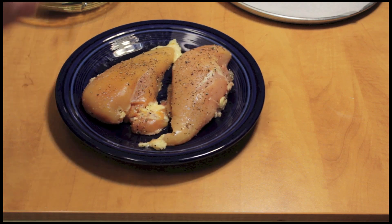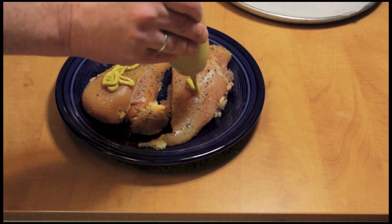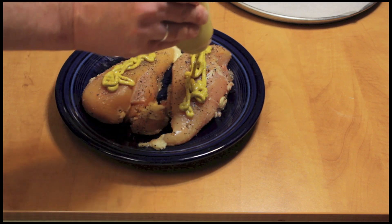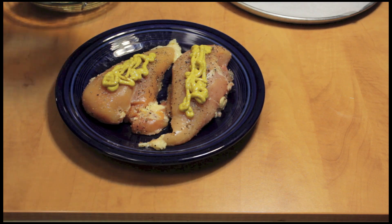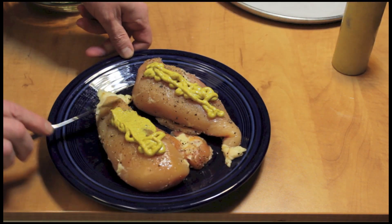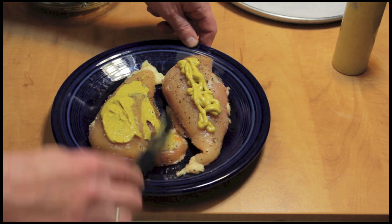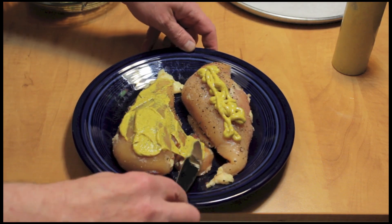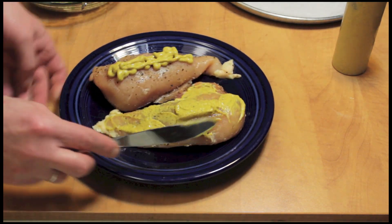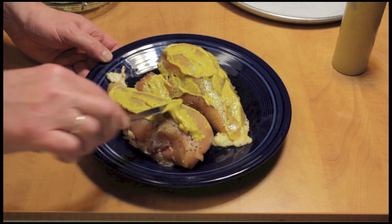Take your salt-seasoned chicken breast and put mustard on them. And if you don't want mustard, I think mayonnaise would work just fine. I actually thought about making one of them with mayonnaise, but I really like mustard. I'm going to spread that around onto the chicken.